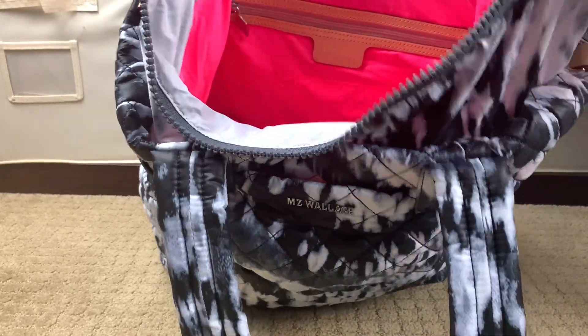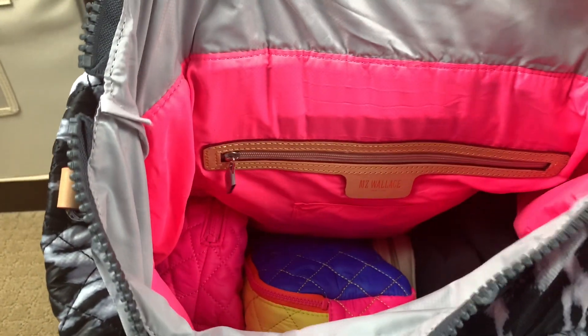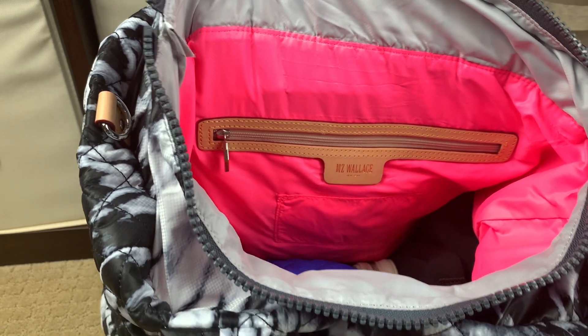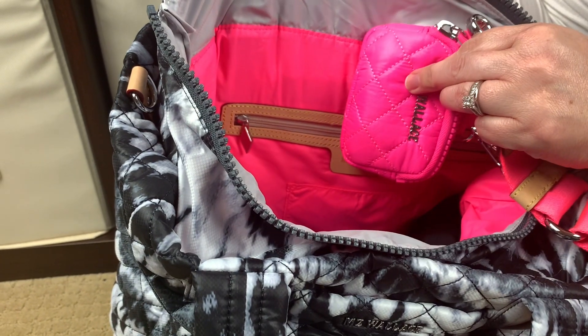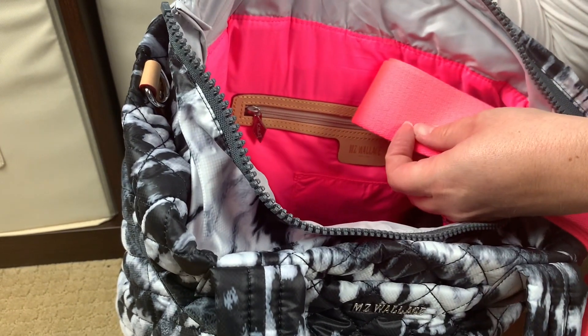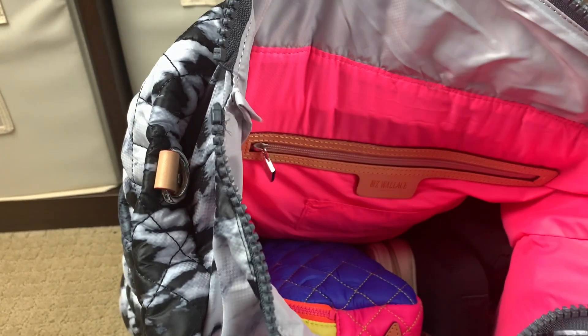Now that I've taken that wrap out, I'll give you another look inside. You have this gray lining up here, but look at the inside - the inside is so beautiful. It matches - look at this! This is that Metrolink pouch and this is the strap, and it just looks so cute.